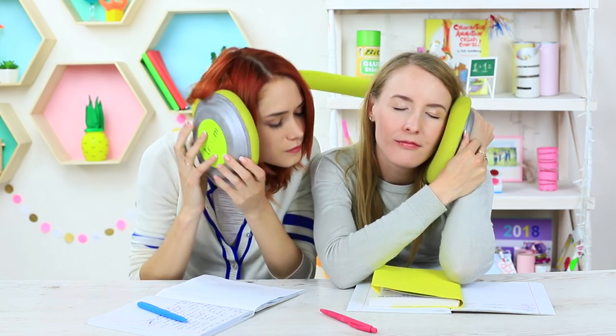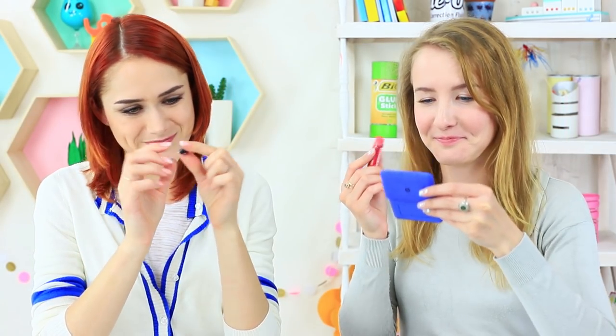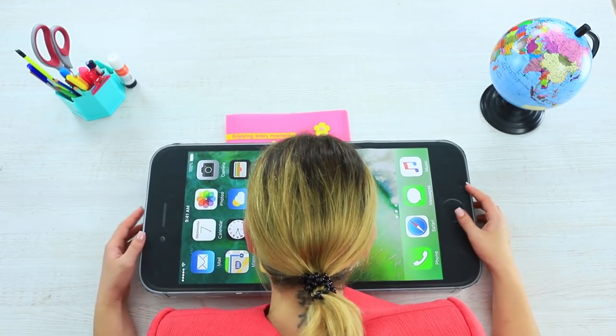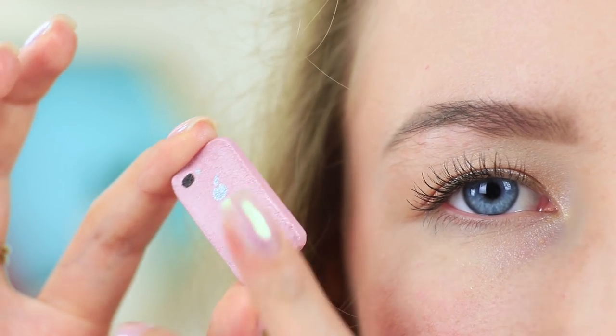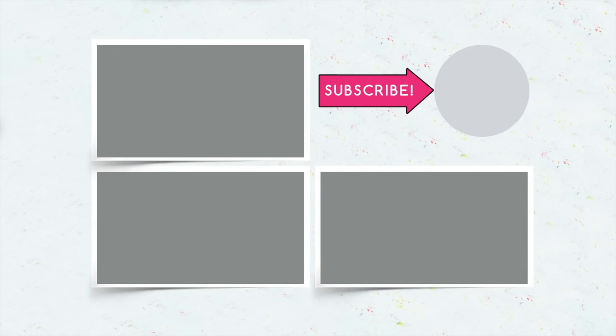Sleep tight and sweet dreams. And if I turn on a lullaby, you will sleep peacefully and deep. Did you like our gadget ideas? Then write in your comments what size of gadgets you like the most — mini versions or giant ones? Don't forget to give your thumbs up, subscribe to our channel, and click the bell so that you don't miss new school pranks on the Troom Troom channel. See you next time, bye-bye!